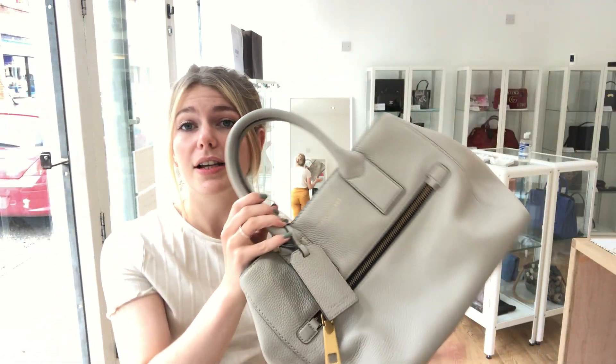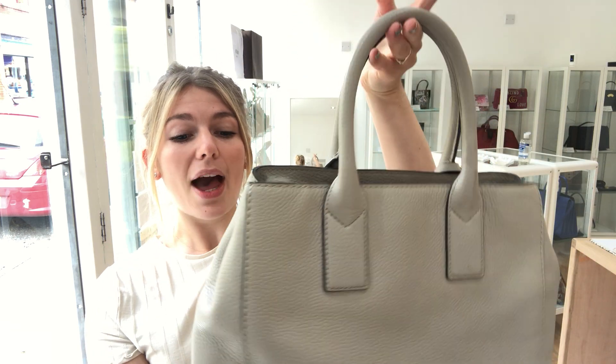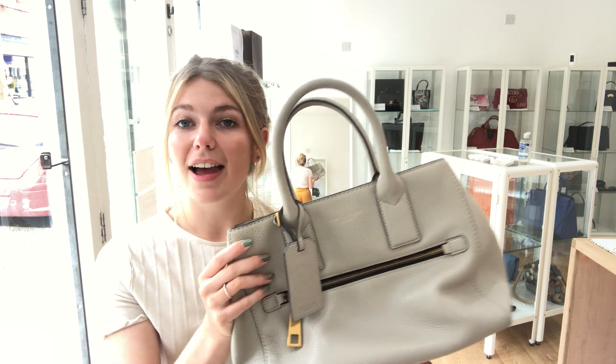It's such a gorgeous user-friendly bag in such a delicate colour — I really like this one. So if you have any questions or interest in this bag, have a look at it on our website and I'll put the link to this exact one in the description below so you can see all the sizes etc.